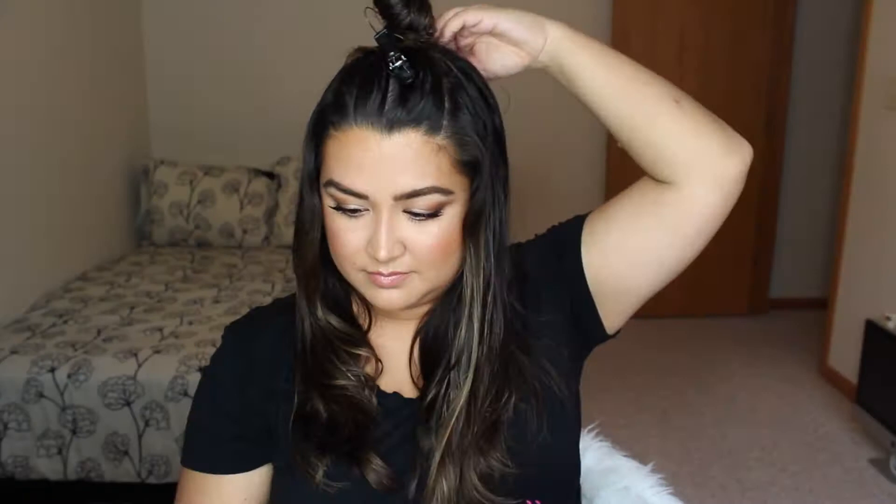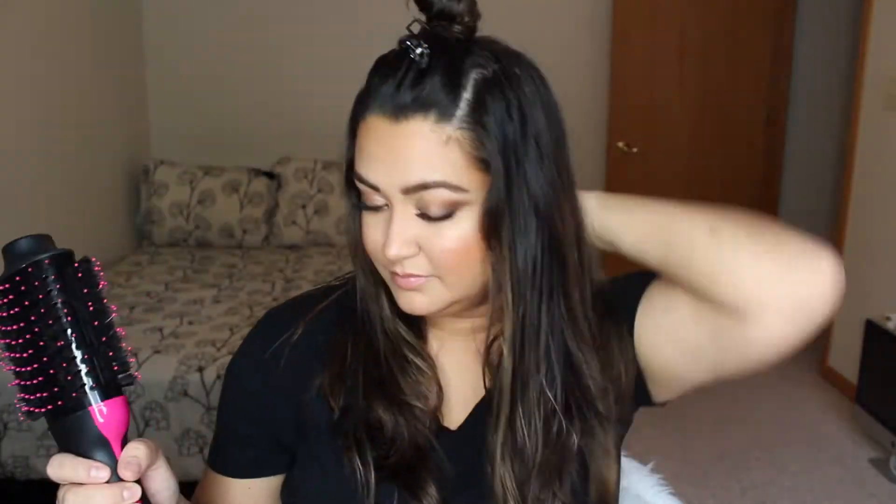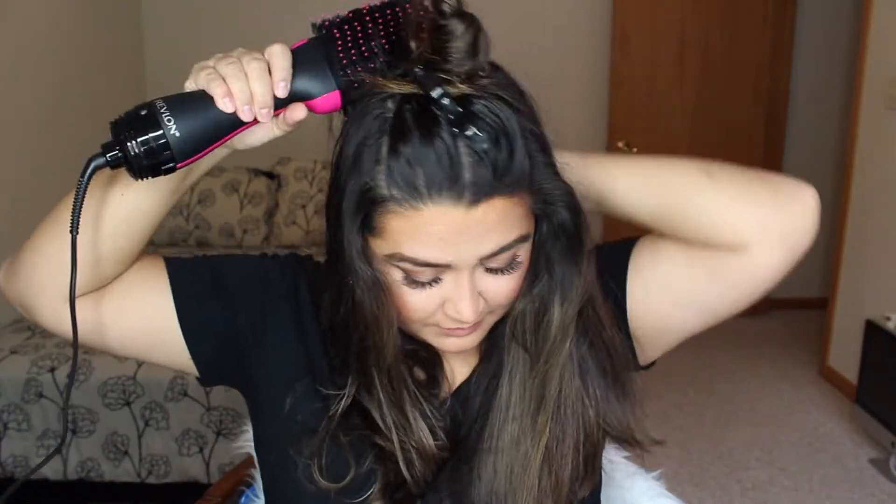I'm going to start with high heat, concentrating on the base of my root. Everything I do gets interrupted because mom life, but that's okay — it's totally worth it. I'm concentrating on the root and then drying the rest of the shaft, but really trying to get that root dry and also get volume.